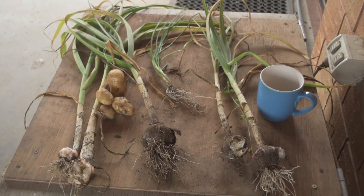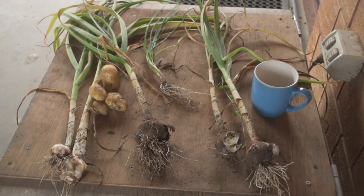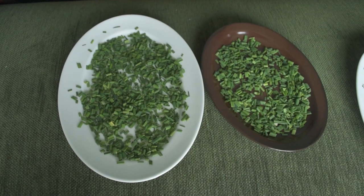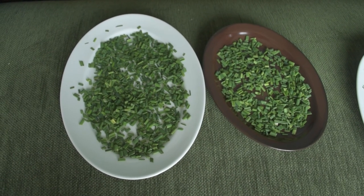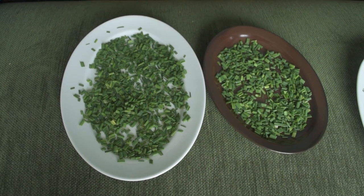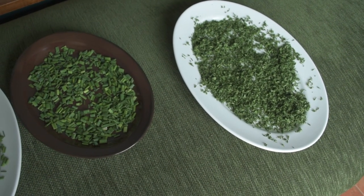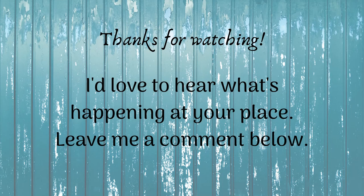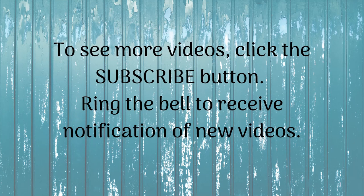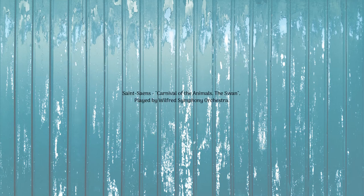There were a couple of potatoes that came up in amongst it as well, and one last chive plant. The final bonus from the garlic harvest is all the incidental chives I pulled up, which are now in my sunroom drying, along with some parsley which has been there for several days and is doing well.